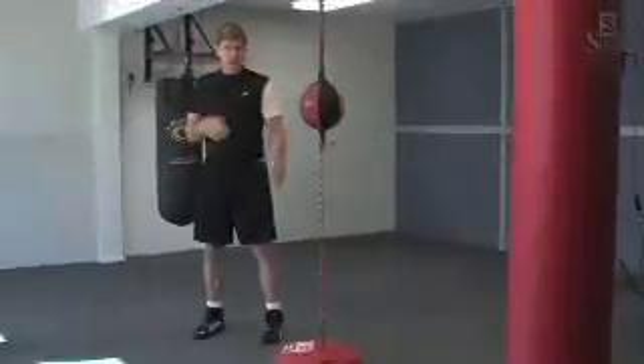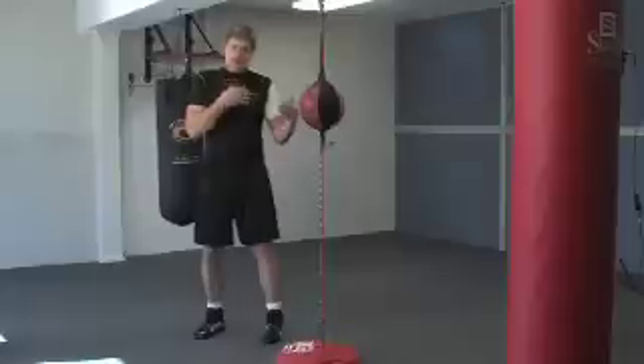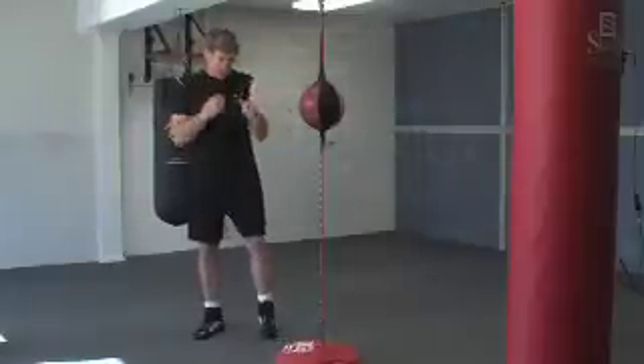The other option is hands and feet together — you can work both at the same time. Make sure you keep your guard up and chin down.